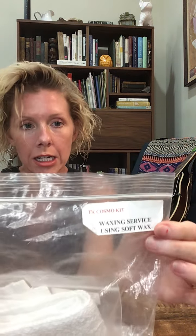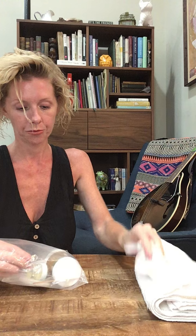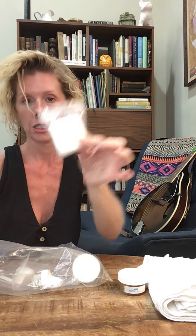After the facial is your waxing service using soft wax. We have one towel, a pair of gloves, mock wax, some cotton pads, and epilating strips.